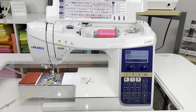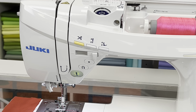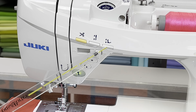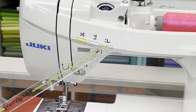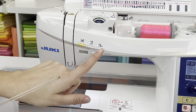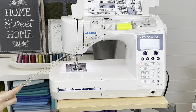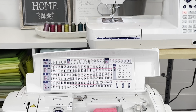If you're looking for something with a little more bells and whistles, focus your search on the DX7 series. One addition is the presser foot up and down button — that is not found on the F600. On the F600 you just have speed control, needle up and down, and thread cutter. The presser foot up/down button is new to the DX7.